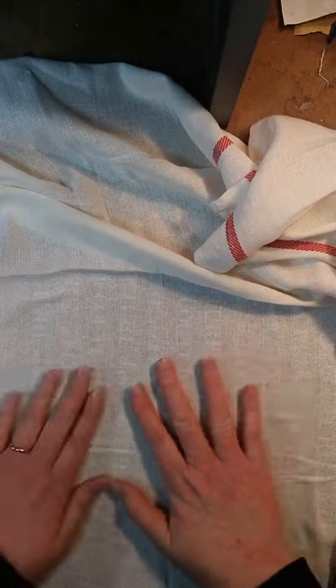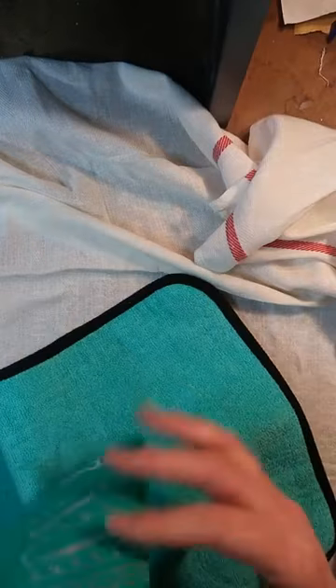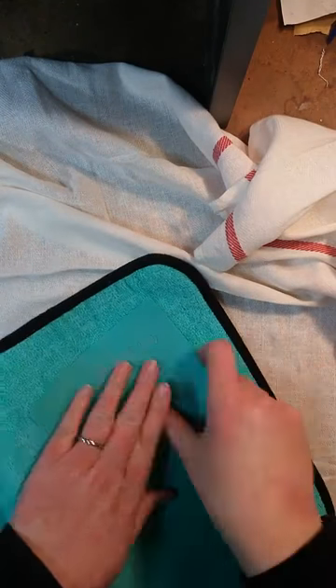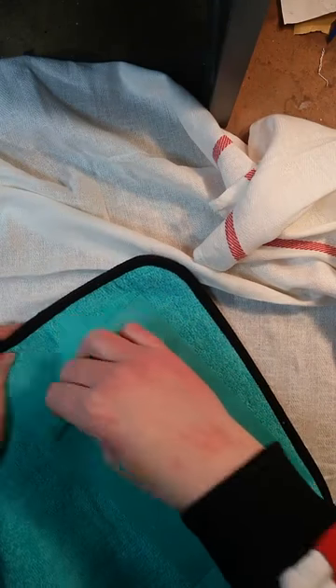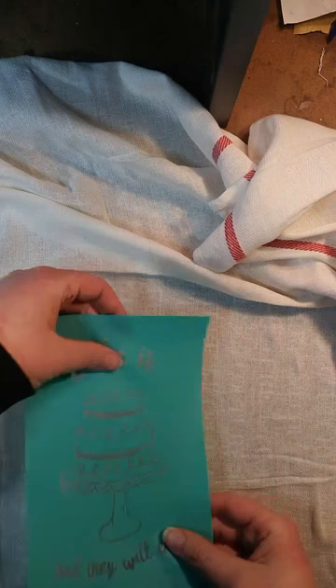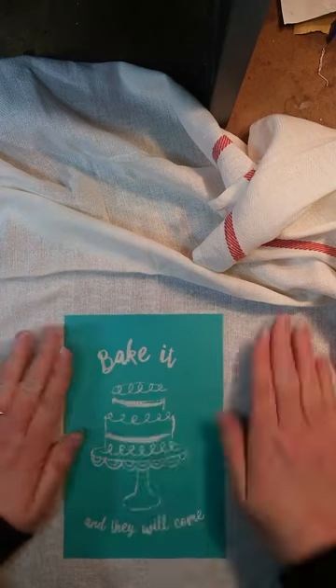You do want to be careful because when the fabric is a little thinner, if you sit in one place too long with the iron it can start to burn your towel and it gets discolored. So we've got the next transfer. Again, we're going to fuzz that. And this one says 'bake it and they will come.'